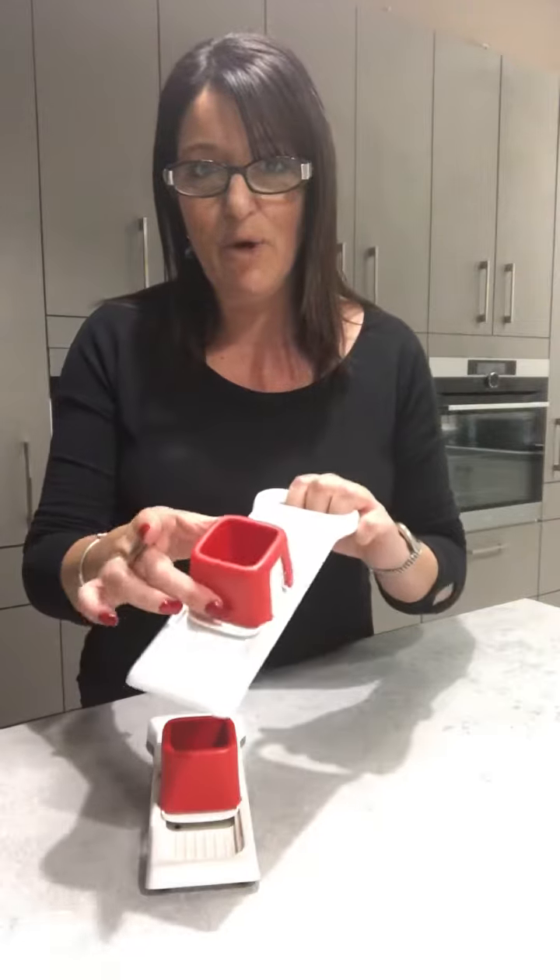You'll notice on here that it's got a cover and it's covering the blade at the moment — it's locked into place, and that's a safety feature. So if it's in your cupboard or your drawer and any little ones put their hands in, they're not going to be able to cut themselves.